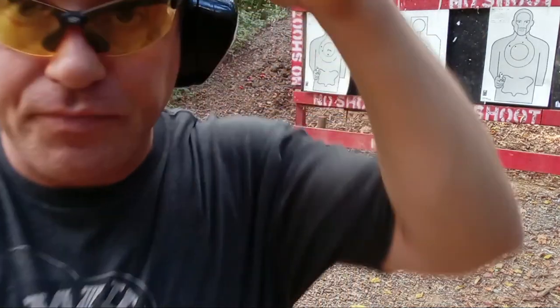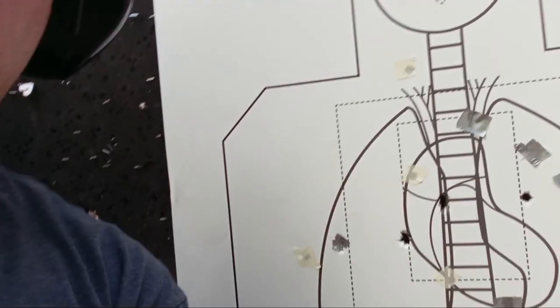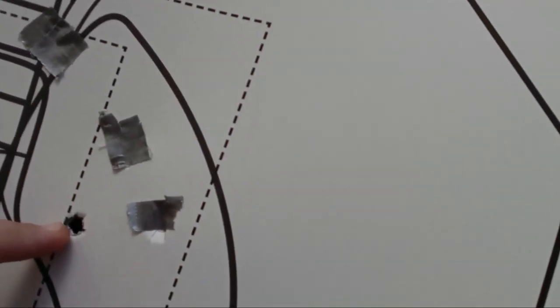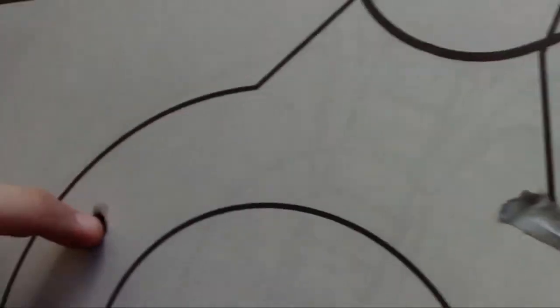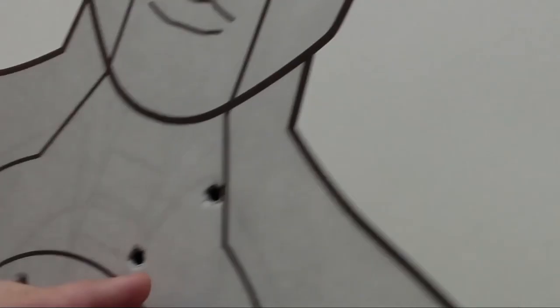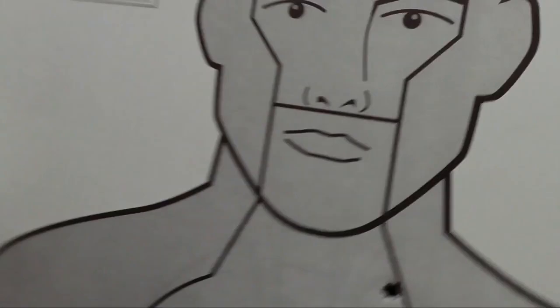I think those were the 245s — very close. Really pretty even on one-handed point style shooting.